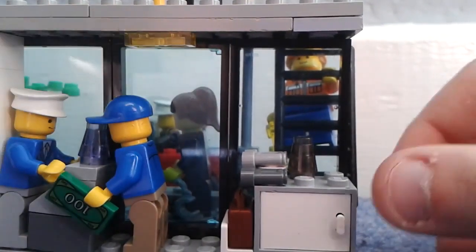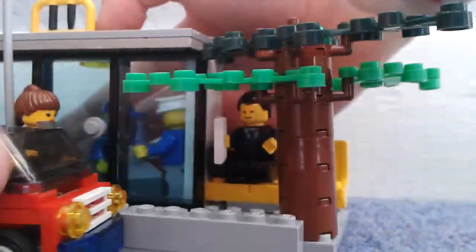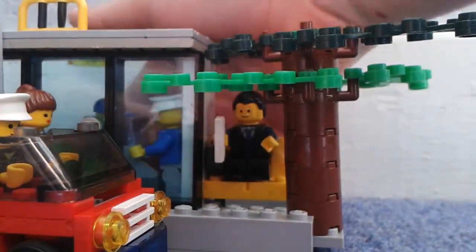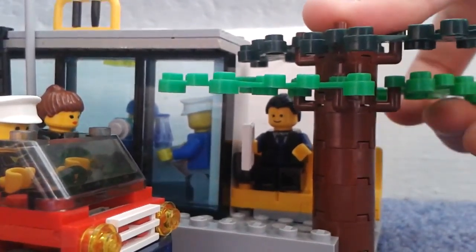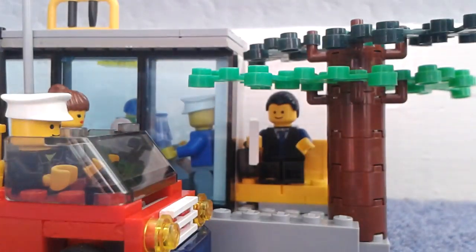Inside the shop it's also got a little light up here. Back around the front it's got a little opening door, a street lamp as I said, and if you take off this tree there's a little bench. This is a fully custom tree, by the way.